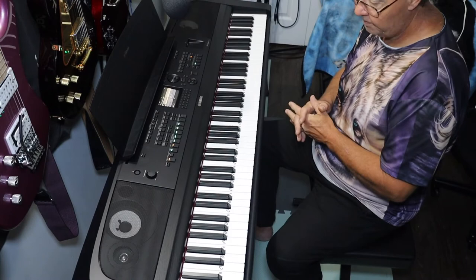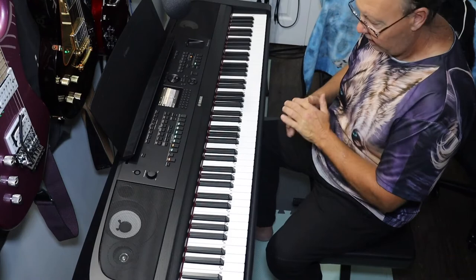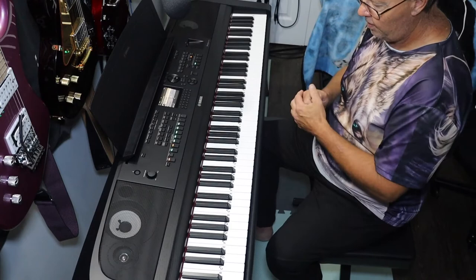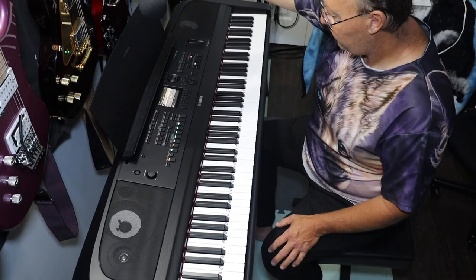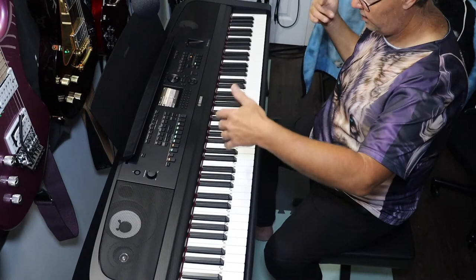I recommend it — it's worth every penny even with that one issue I'm ticked about. I would buy it again even knowing the sound effect problem. The color screen, the sound quality, the microphone access — it's so much better. We can program fully DSP effects for our voice, play MP3s through it, use MIDI in and out, and record to USB stick.